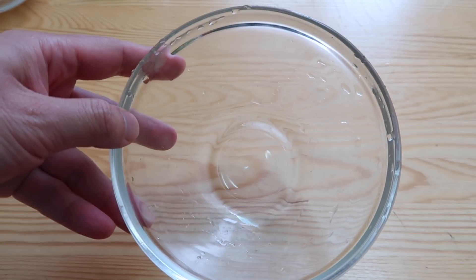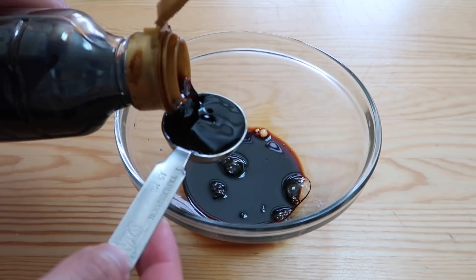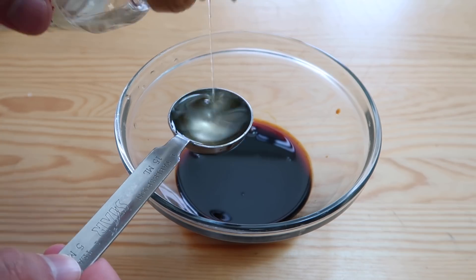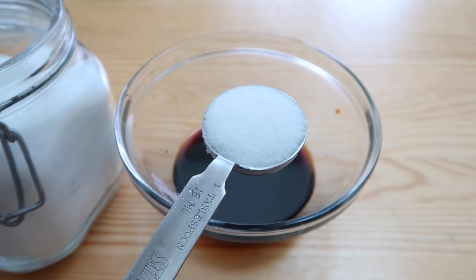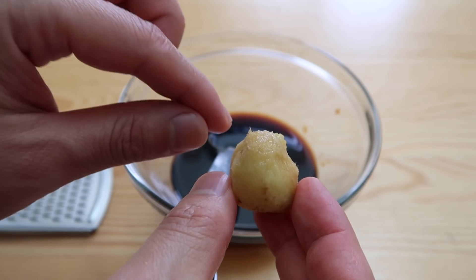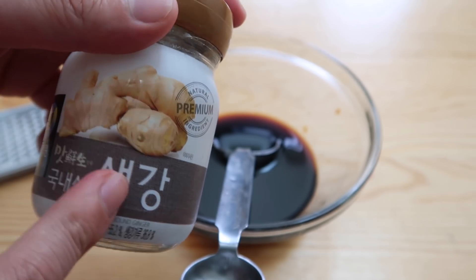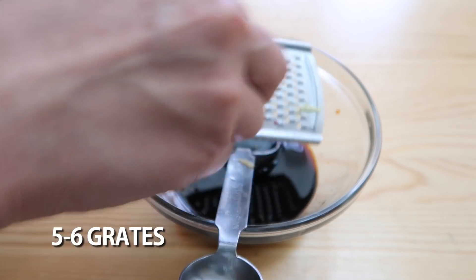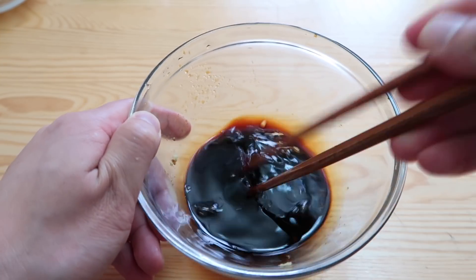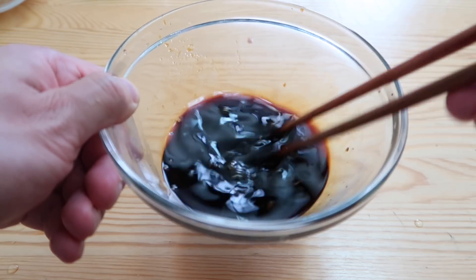Now we're going to make the soy sauce for the gyudon. It's very simple: three tablespoons of soy sauce, two tablespoons of mirin — or any cooking wine — and one tablespoon of sugar, because the soy sauce needs to be a little bit sweet. Then just a touch of ginger — about five grates of fresh ginger, or four or five shakes of ginger powder. This is a two-person serving.